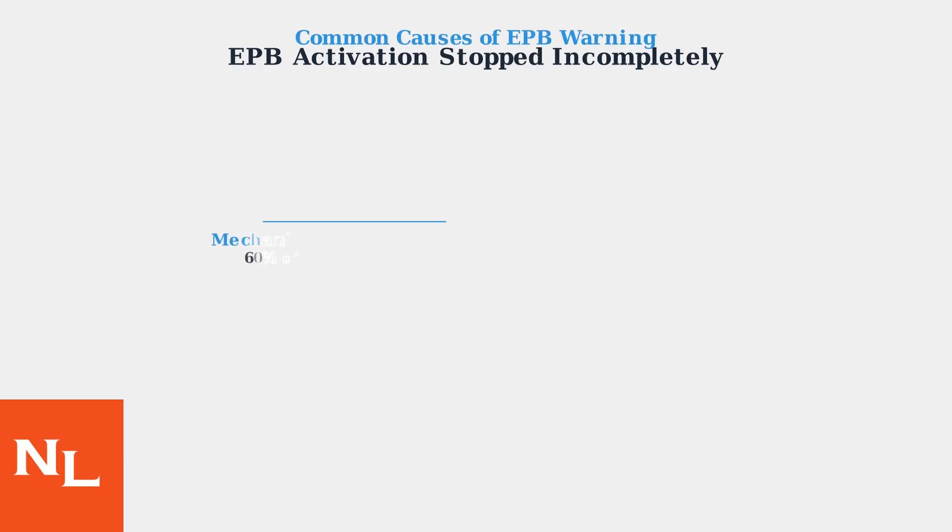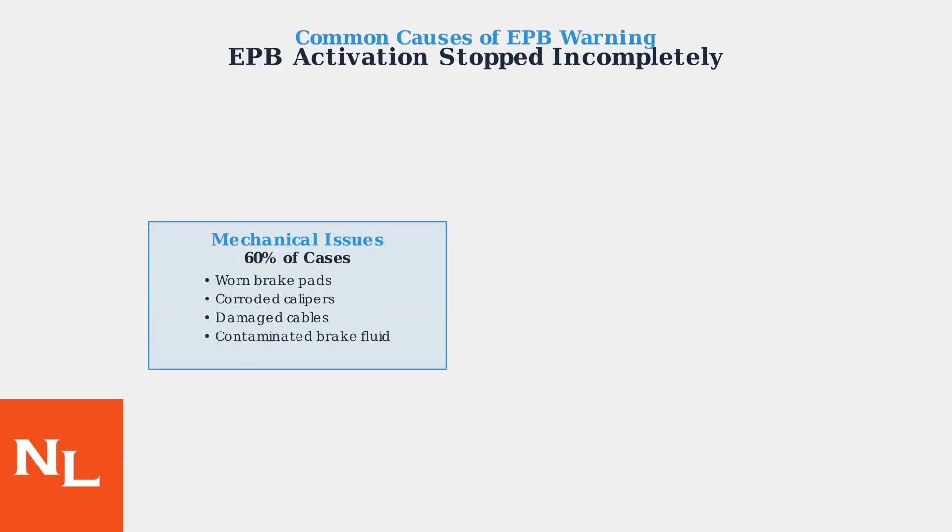EPB warnings have three main categories of causes. Mechanical issues account for 60% of cases and include worn brake pads causing excessive actuator travel, corroded brake calipers, damaged cables, and contaminated brake fluid affecting the hydraulic assist system.